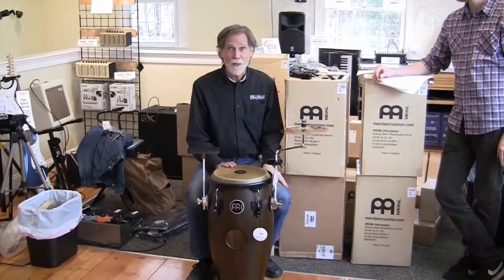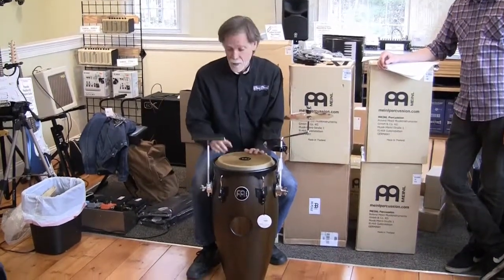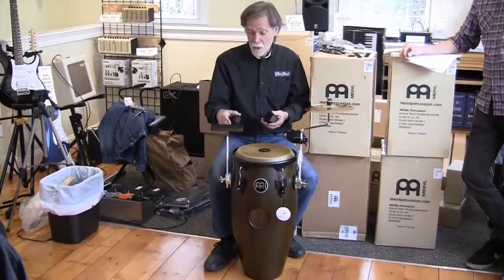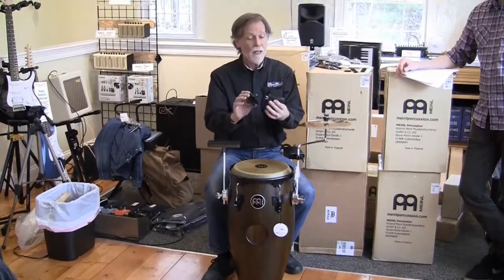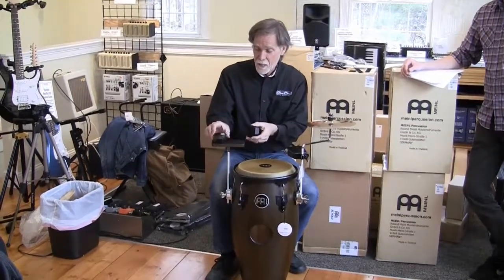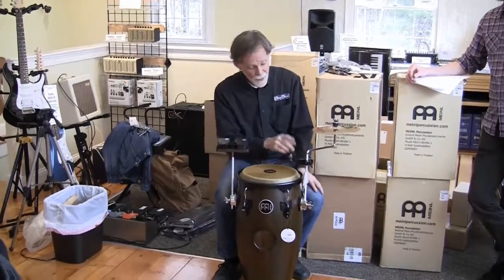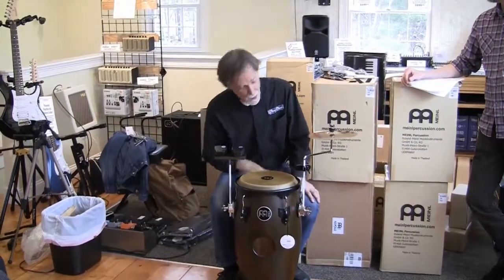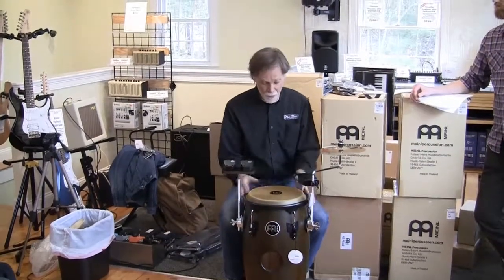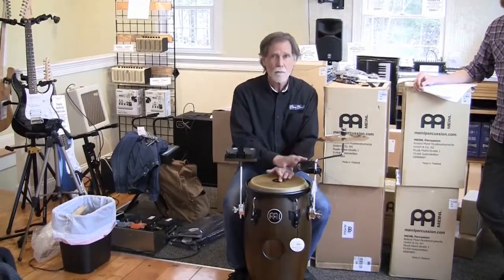We're back with the add-on conga and we've figured out what all the little extras are for. On this side I have a little table with Velcro on top, and Meinl also has these little castanets and other small percussion toys that I just stick on there with the Velcro tape and they stay put. Over on this side I took one of our Meinl cowbells and mounted it on the bracket on the side. So now I have a whole Latin percussion kit mounted right on this one drum.